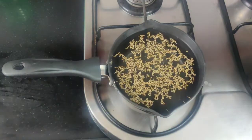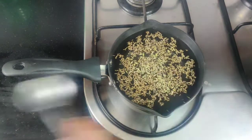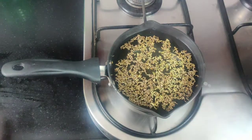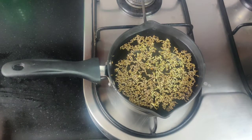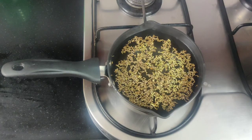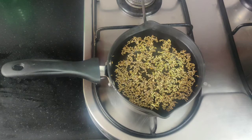All I am doing is I have taken 5 glasses of water and to this I am adding 2 teaspoons of cumin seeds — that's jeera — and 1 teaspoon of carom seeds — that is ajwain — and 1 teaspoon of fennel seeds — that is saunf. I will now boil this well till it reduces to half its quantity.